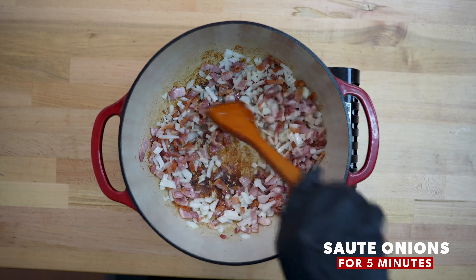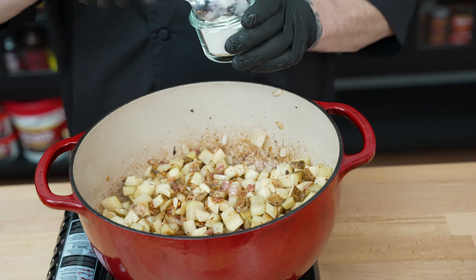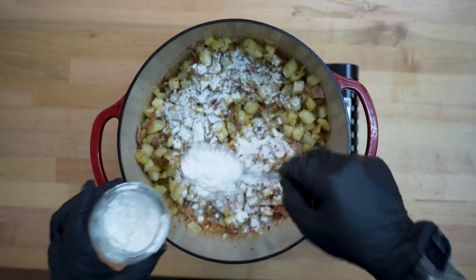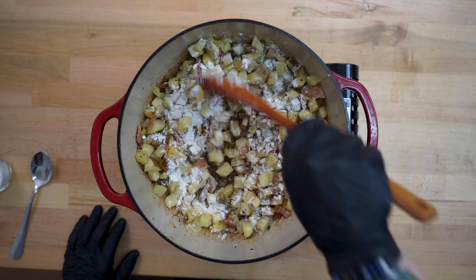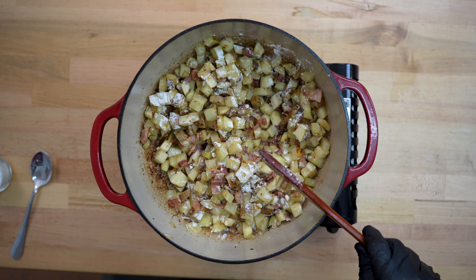Time to go ahead and add all of our potatoes as well. We're going to stir these up and sauté them for five minutes. Here we are right after that five minutes of sautéing the potatoes — it is time to add the flour. We're going to carefully sprinkle in two tablespoons of flour. The flour and the fat are all going to combine together to become part of our roux to help thicken this, so we'll stir this up.